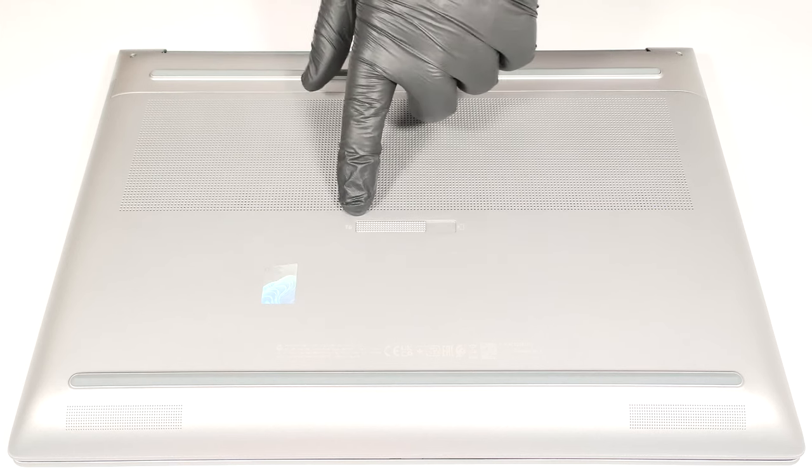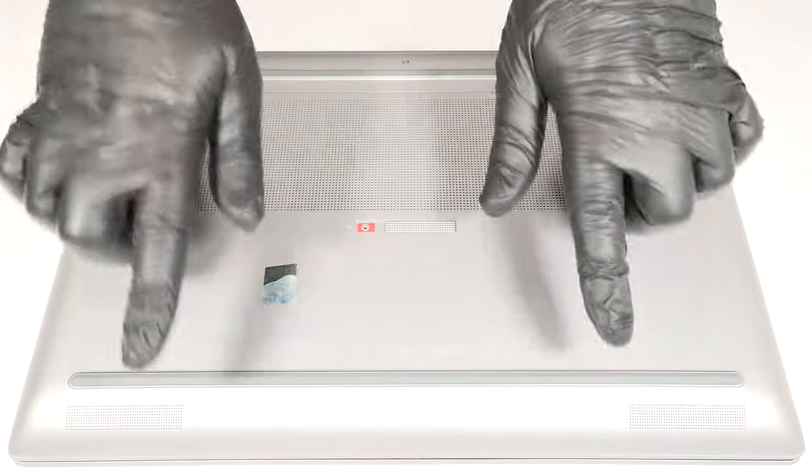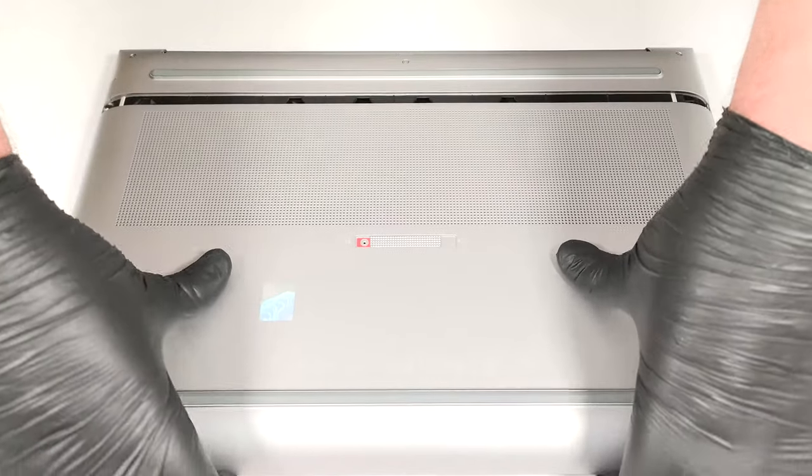You just have to slide to the right the service door latch that is placed in the middle. Then, gently pull upwards the bottom panel and lift it away from the chassis.